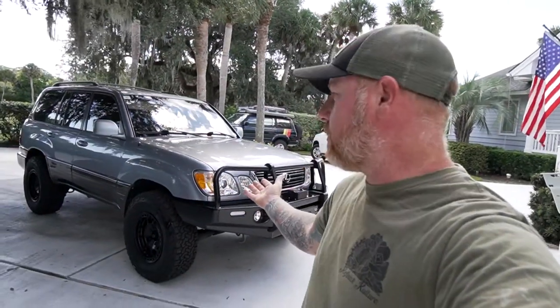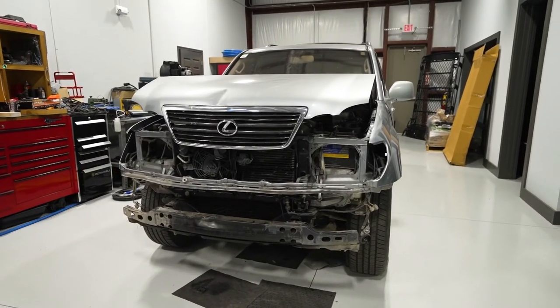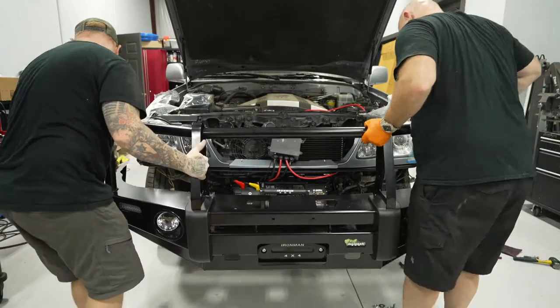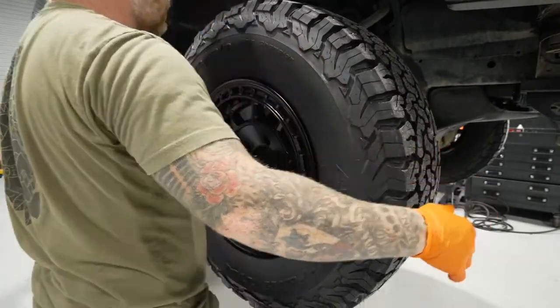Hey, what's up guys, welcome back to another video and welcome back to the Lexus build series. If you're new here, we've been taking this Lexus LX470 — it's a 2001. It was totaled when I bought it and we have been fixing it and turning it into a full overland build. Today I'm coming at you from home in the driveway — we've got a little project we want to get done.